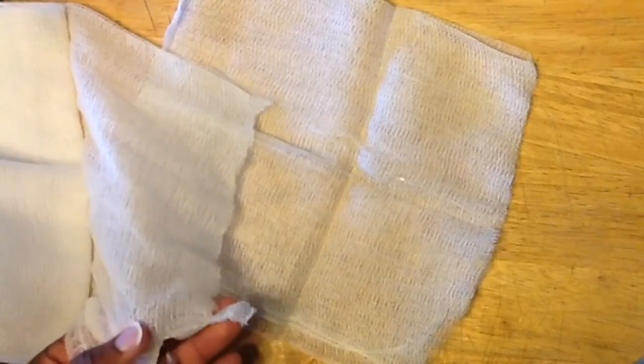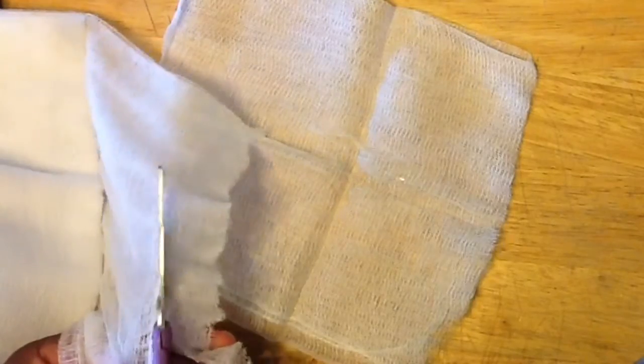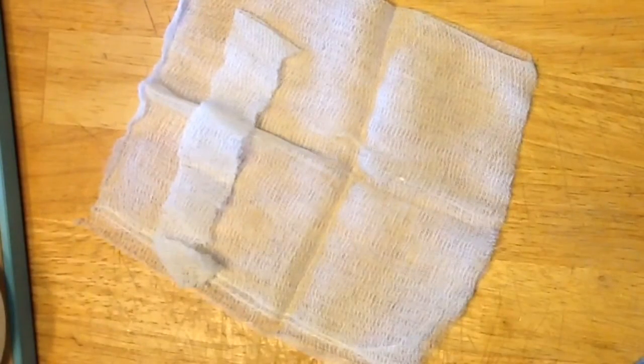Now I'm going to cut a little strip to use to tie up my cheesecloth. I'm going to fold the rest of it up and put it back in a zip-lock bag. Cheesecloth can be used for so many other things when cooking around the house to strain things, and it's food safe.